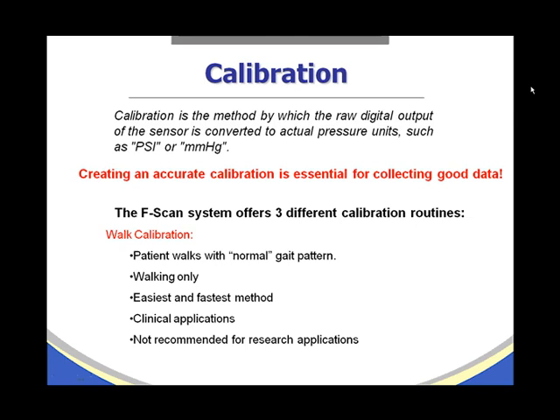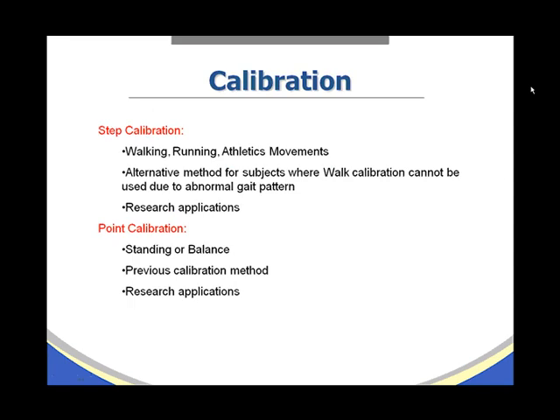Walk calibration requires the patient to walk with a normal gait pattern. It is for walking only — not for running, standing, jumping, or athletic performances. It is the easiest and fastest method to use, recommended for clinical applications, and not recommended for research applications.